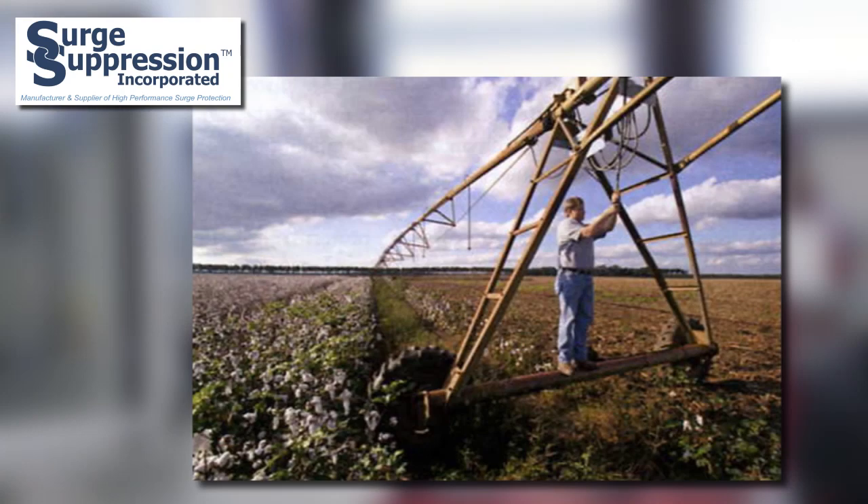Agricultural irrigation and livestock operations are another candidate for series connected SPDs. Sophisticated controllers for watering systems must be protected to ensure crop survival. In poultry, swine, and dairy operations, cooling equipment must be protected from lightning to prevent overheating of the animals and to ensure feeding and milking operations continue.